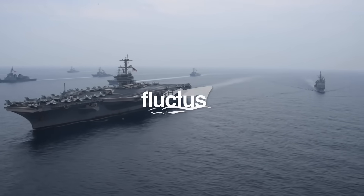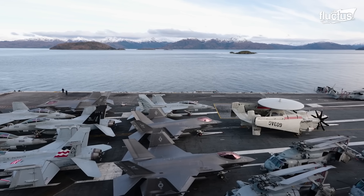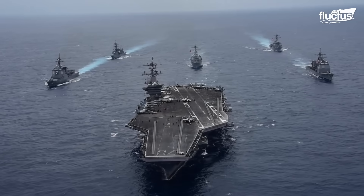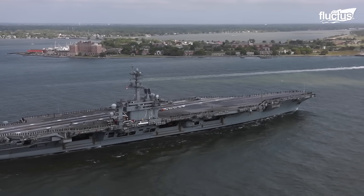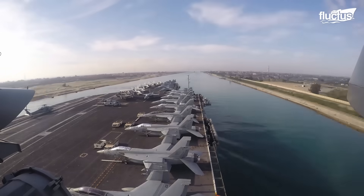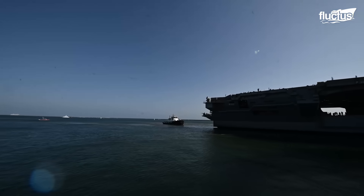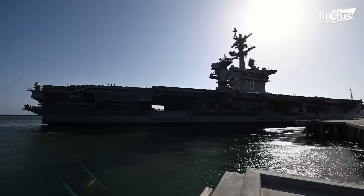Hello everyone, and welcome back to the Fluctus Channel. Massive ships such as aircraft carriers are built for open water. When it comes to traversing the narrow areas in ports and harbors, they need some help. For this type of maneuvering, tugboats are used to push and pull them to their mooring berths, where they are securely moored using techniques that have withstood the test of time.